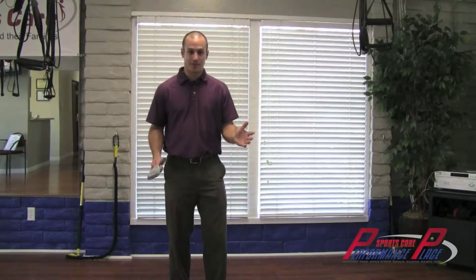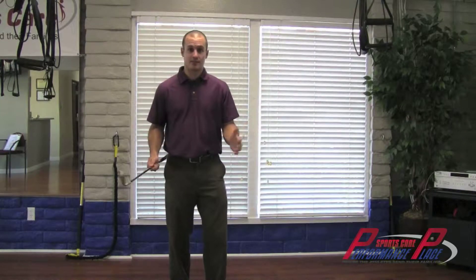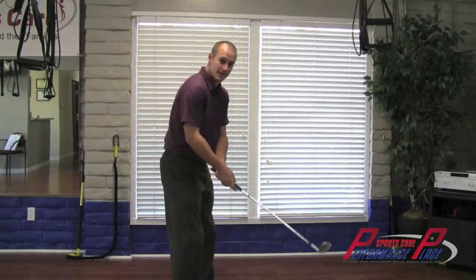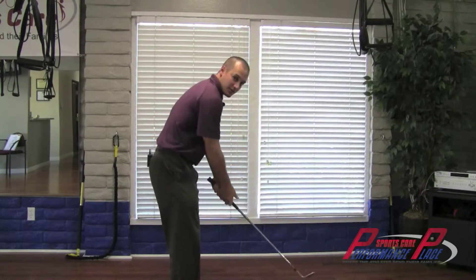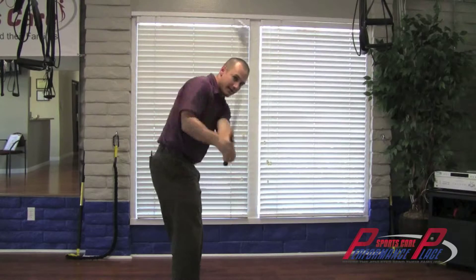What's a slice? Most golfers have this problem — about 90% of golfers slice or come over the top. A slice is when the shaft of the club comes out and over the original shaft plane. So it looks like this.